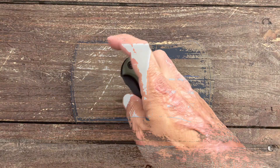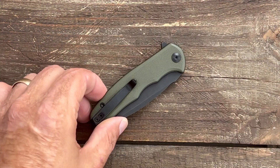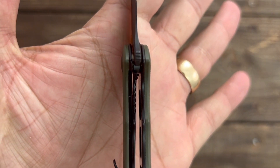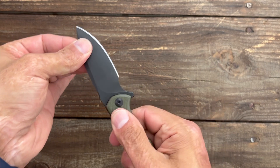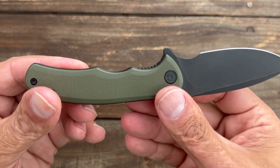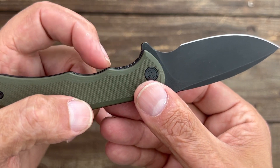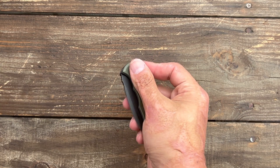On the scale: 77.8 grams and 2.74 ounces — anytime I carried this, I forgot it was in my pocket. The lock is sitting at about 40% with no up-and-down play and a tight lockup. There's only a little muscle-induced side-to-side flex, nothing to be alarmed about. Access to the lock bar is good — it comes down a little lower than the lock side with a bit of texture, and I can easily get my thumb on it to disengage.